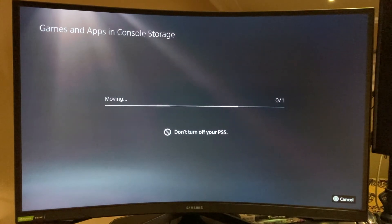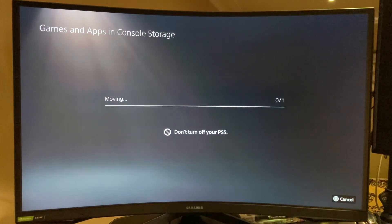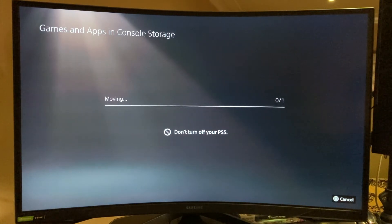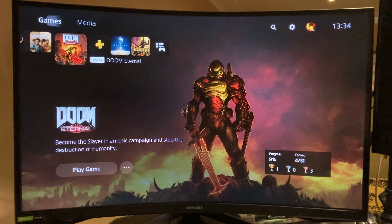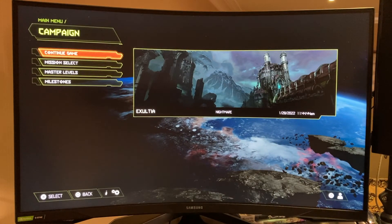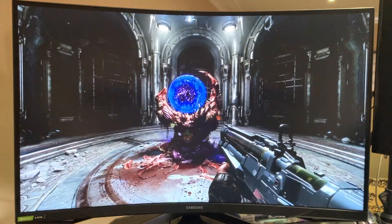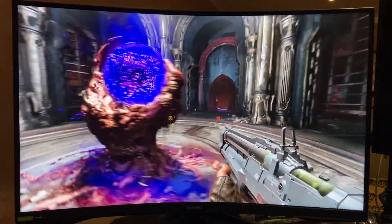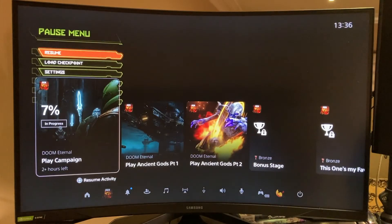After it finishes, let's load the game and see how fast it loads. It's finished — and here you go, very fast. Subjectively even faster than internal storage, but maybe I'm wrong. What you get is really good — it's fast enough, it's compliant with all PS5 standards, and it's not breaking the bank. I would recommend this configuration.